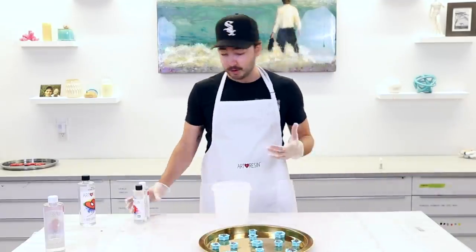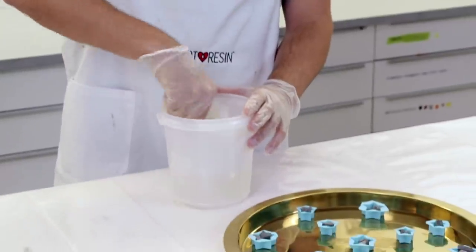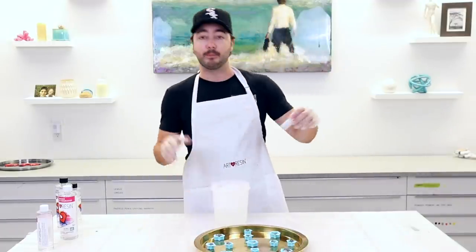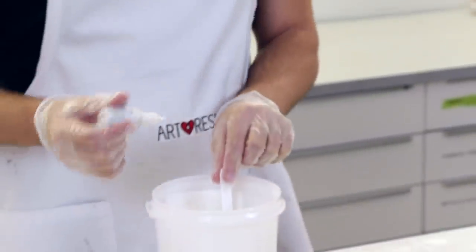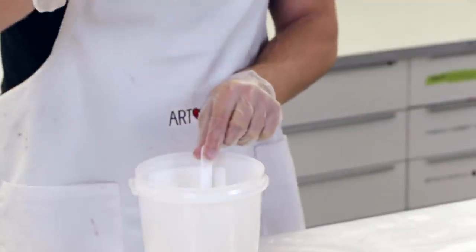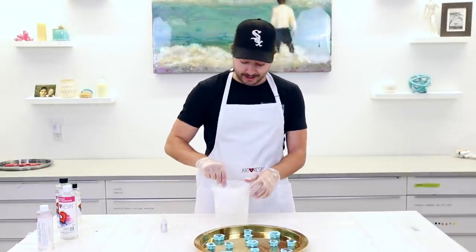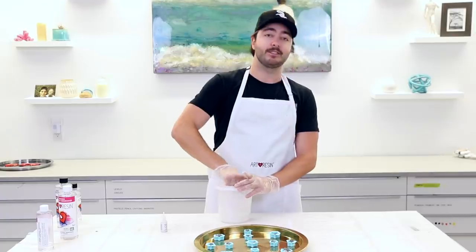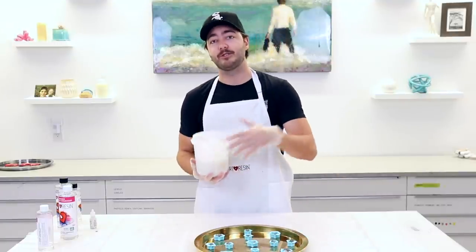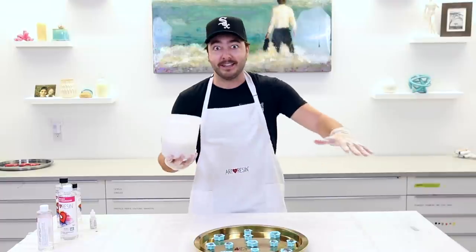Tray number two — it seems like 24 ounces is the magic number for these trays, so we're going to pour all of this resin. Three minutes of mixing starts now. For this one I felt a pearl or metallic white is going to look really good with the gold background. It's going to take a little bit more dye to hide the background color — we want a white-white, not a goldy-white, but the metallic adds some nice vibes. The rule of thumb is no more than six percent tint, but today I'm feeling a little zany.